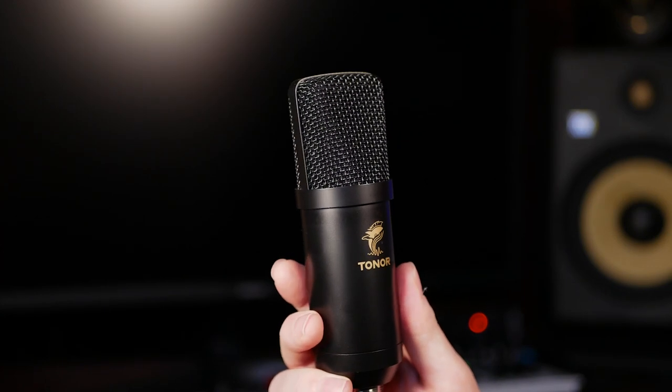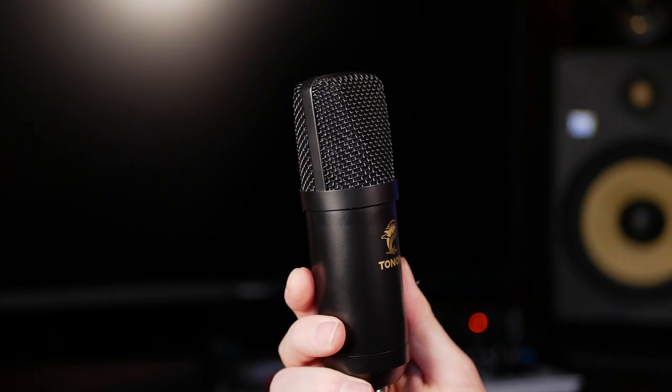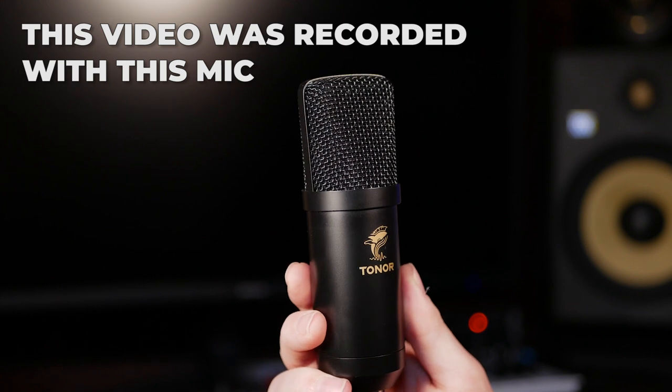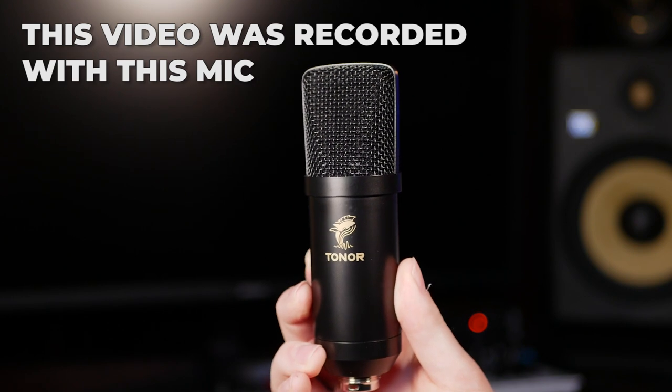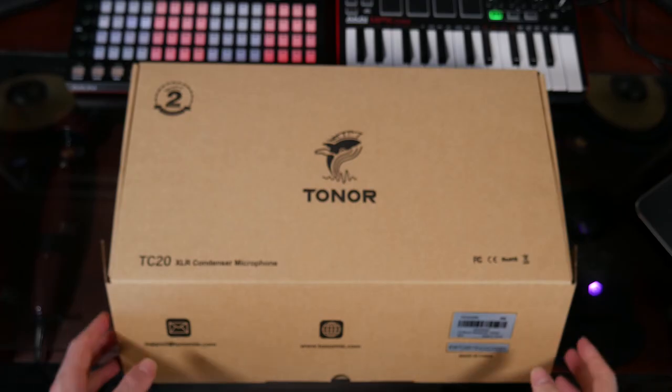Here we have it — the beautiful and budget Tonor mic. I've heard this is a great microphone kit for anyone starting out on YouTube, looking to start recording their music, start streaming, or podcasting. So let's dive in and unbox this baby.